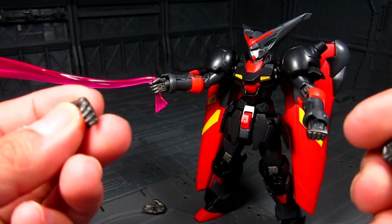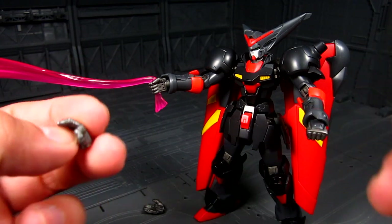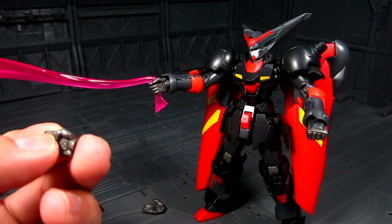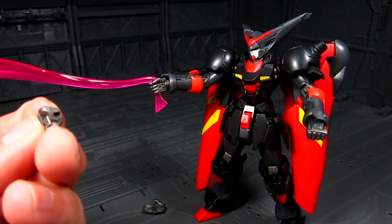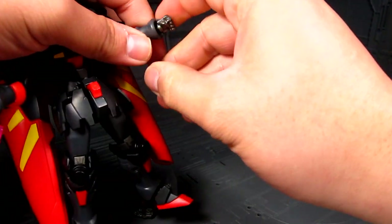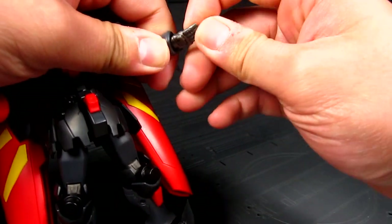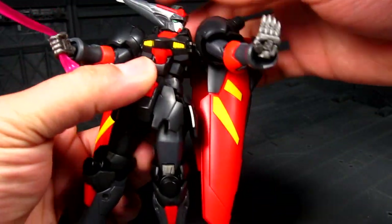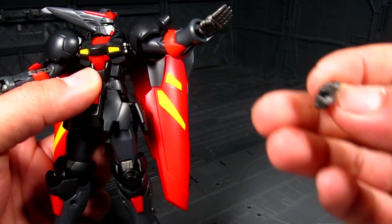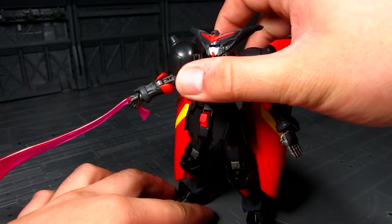You also have a fold-down or hold-down hand. You can probably do a crane pose with this one — the joint here lets you bend it up. Pop this out, push this in — there we go. Have him pose or do a karate chop. Cool gimmick.